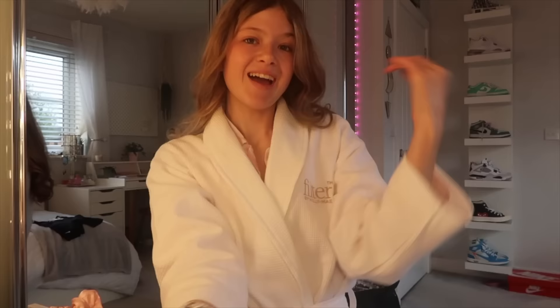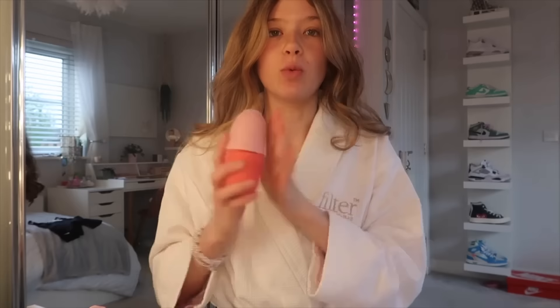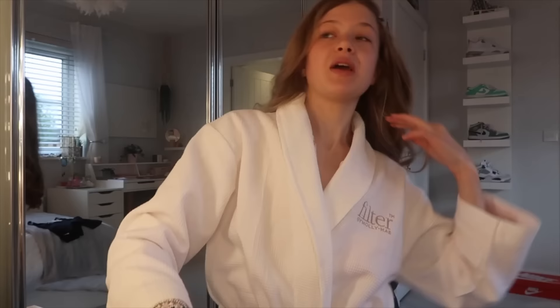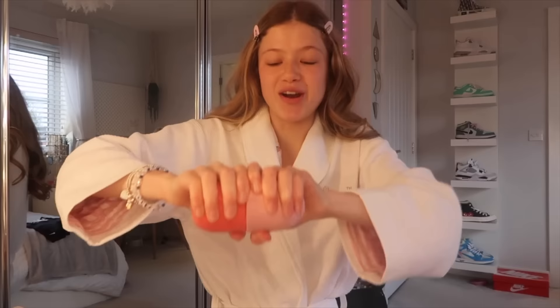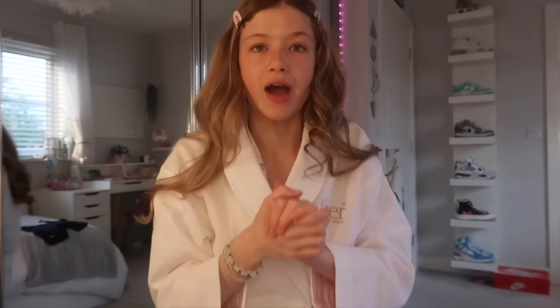Hey guys, I'm now ready to get all ready. I decided to bring out my ice roller — this is the coldest thing in the world and I've started using it again in the mornings. My makeup routine has changed quite a bit for school and I'm going to be doing my updated one today. I also got some new things yesterday which I'll show you guys.